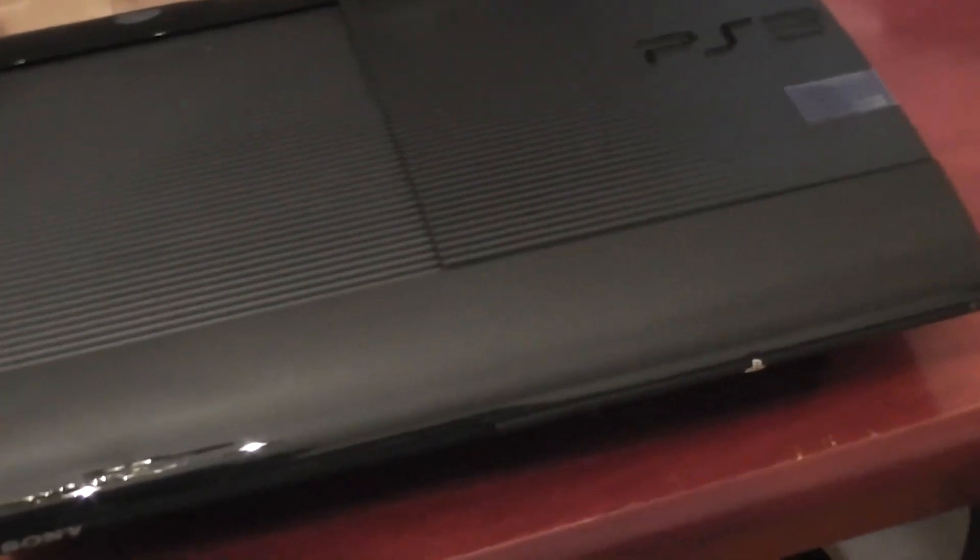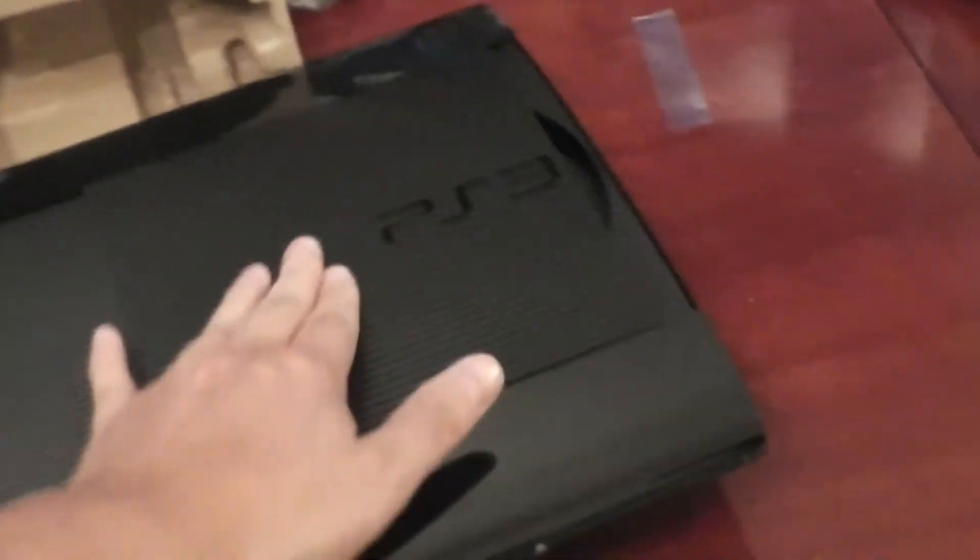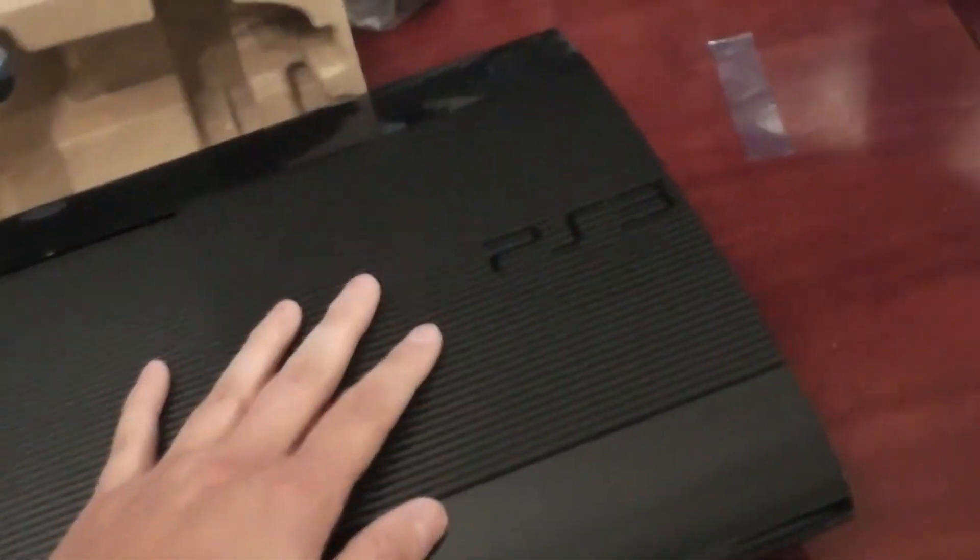So let's get to the actual console itself. It has a 500 gigabyte hard drive, which is probably more than enough — better more than less. It looks like it's top-loading. That's flimsy. It's pretty lightweight, very tiny.